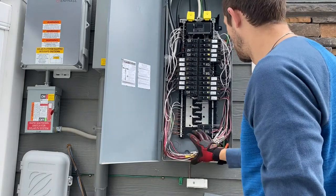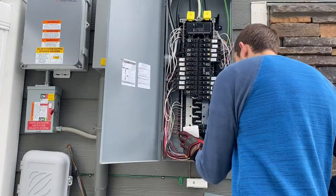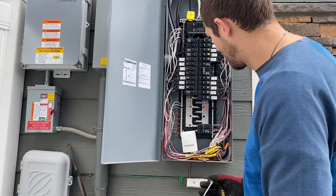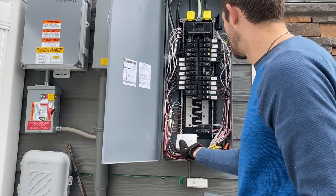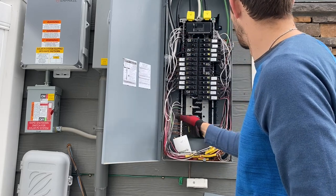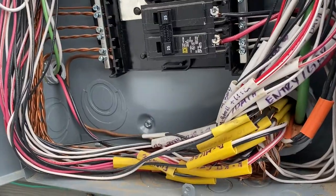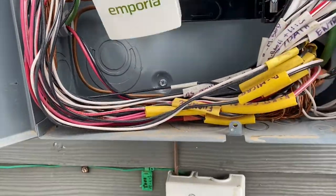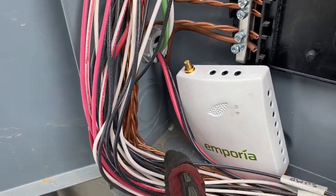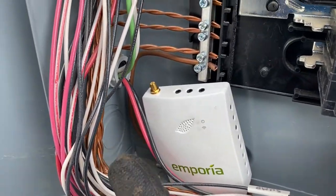First thing is to find a spot in here for the actual energy monitor device. In this box I've got plenty of room, so I think right at the bottom is where I'm going to set this, knowing that I'm going to have a lot of cables running up on both sides — there's plenty of room to run these cables. So if I know that my monitor is going to sit somewhere right in here, I'm going to choose one of those bottom punch-outs in the corner to put the antenna in. So I'll punch that out and then run my antenna through there.